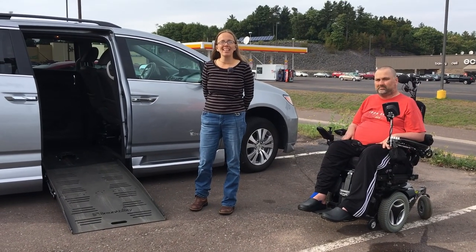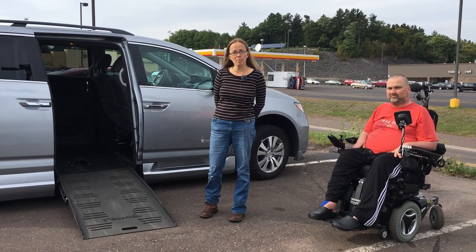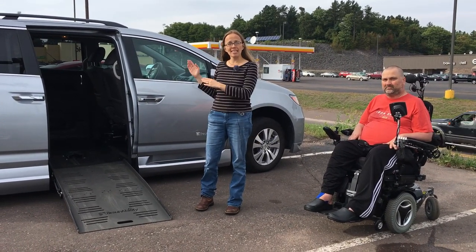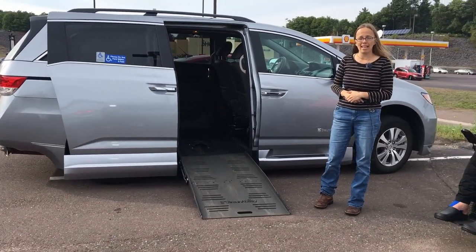Hi, I'm Kristin with the ALS411 on handicapped accessible vehicles. Today we're going to be showing our friend's side entry van and then we'll show you our van.